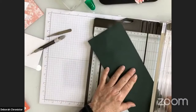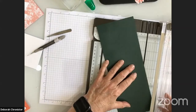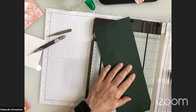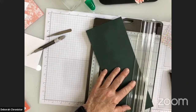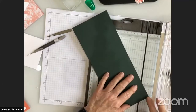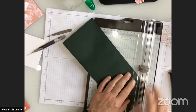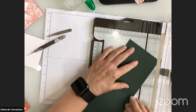I'm going to score from my center score line of the card to that two and one eighth inch mark at the bottom. Then from the four inch mark to that two and one eighth inch mark, and from the two inch mark to the two and one eighth inch mark at the bottom. Now I'll turn the card and do the same thing on the other side.